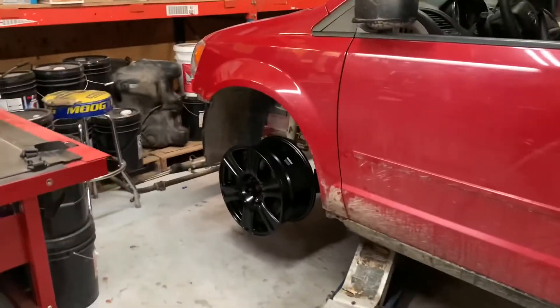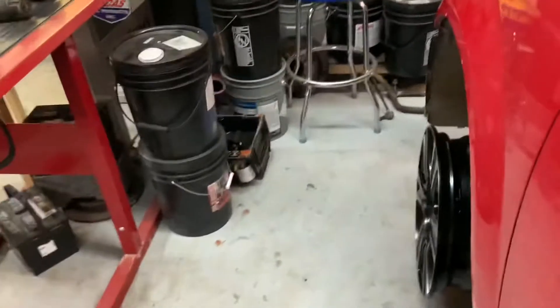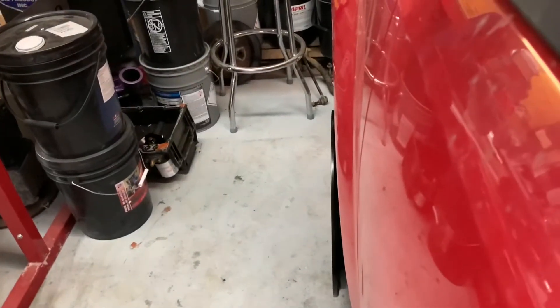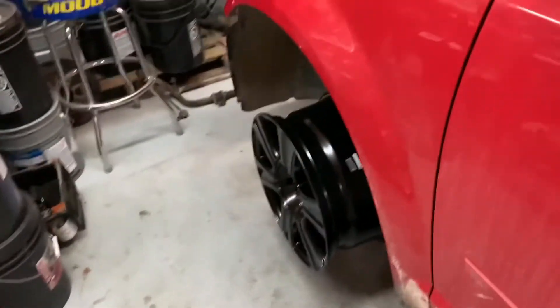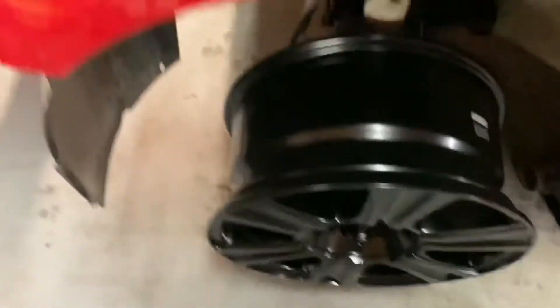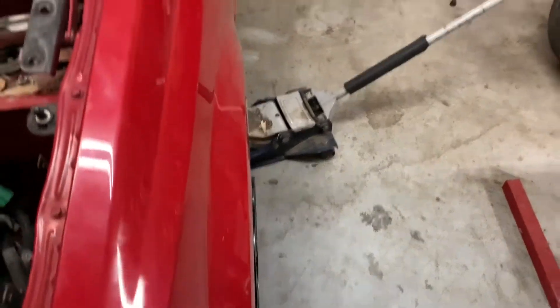It may look kind of small right now because we've got so much wheel gap going on and there's no tire on it, but I like it. And from what I can see right here, it's going to be flush. There's actually quite a bit of offset on these wheels - they stick out a lot, which is fine with me. It's basically perfectly flush.